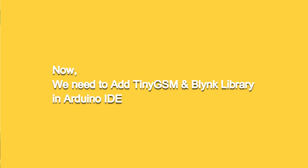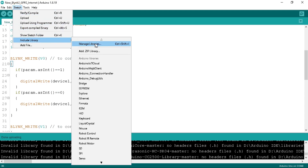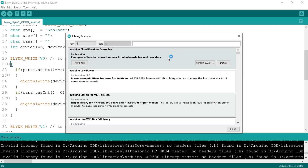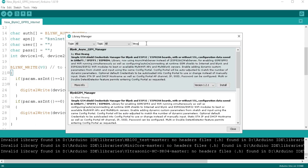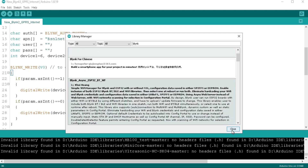Let's add the TinyGSM and Blynk libraries in the Arduino IDE. Go to the sketch tab, then include library, and click on manage libraries. Search for 'TinyGSM', scroll down to find the TinyGSM library, and click install. I have already installed it. Now search for 'Blynk' to install the Blynk library, click install. I have also installed this library. After installation, click the close button.